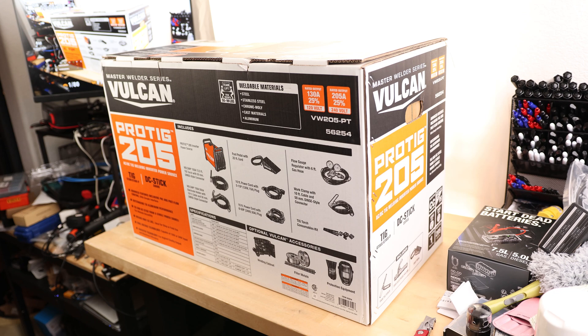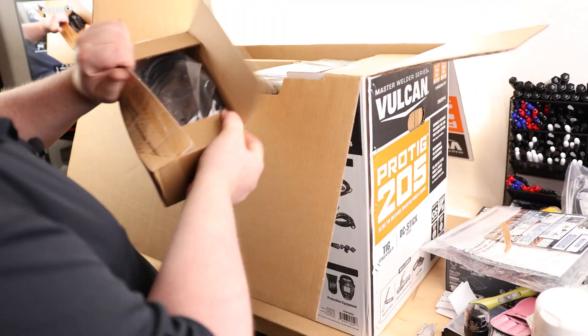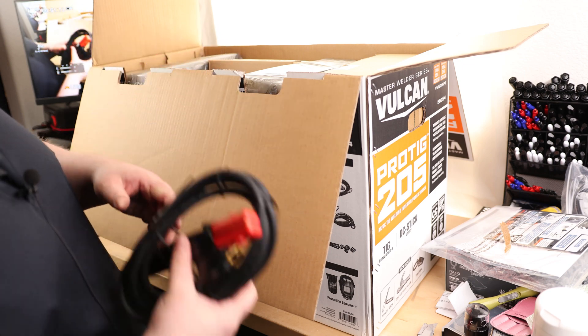Today I'm going to take a look at the Vulcan ProTig 205. Got some quick instructions. So we got a stick holder, so we don't have to do TIG with this. We can just do regular stick welding, so that's nice.